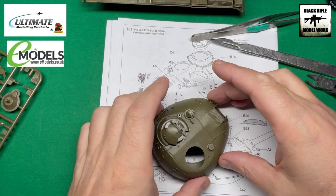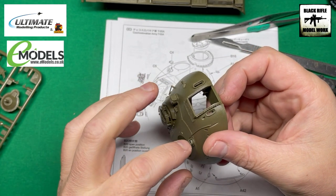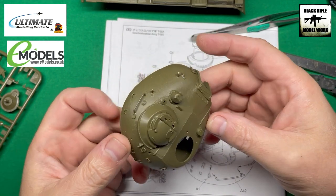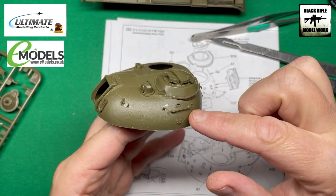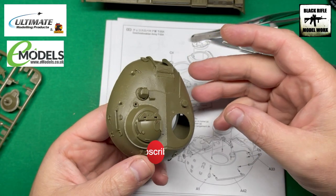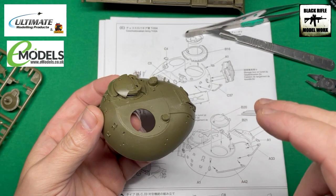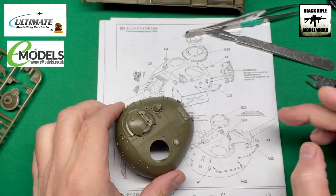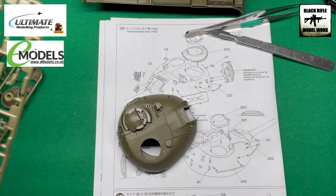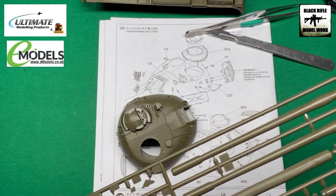The turret is cracking on — I've attached a grab handle here. C4 and C5 are on, which are these covers. What's really cool about this grab handle is there's only one locating point and you move it into position, which is quite an easy way of doing it. We're going to put the two larger grab handles on this side, and then we're going to build the driver's hatch.